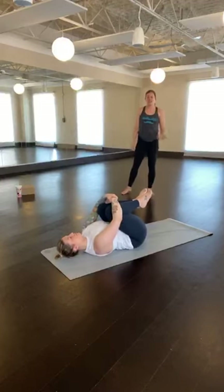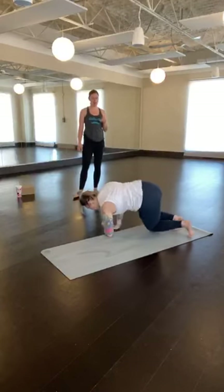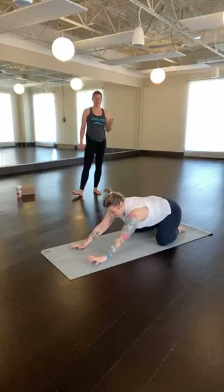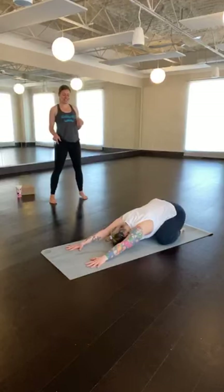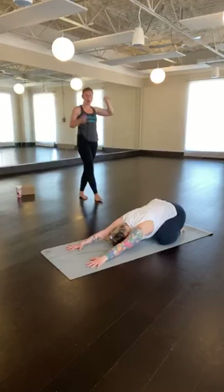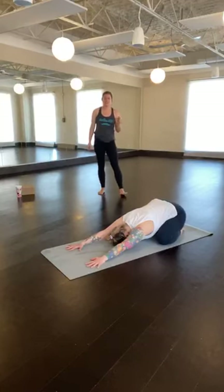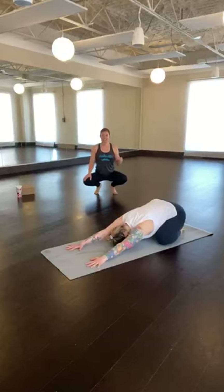When you feel ready, make your way over onto your front side into wide-legged child's pose. Knees come about mat-width apart, toes touch behind you, and your hips come to sit back towards your heels. Arms reach out in front of you as your forehead comes down towards the mat. If it doesn't quite touch the mat, a block or stacked fist can be a really nice option. Begin to bring the attention back to the breath here in this shape. On each inhale, feel the skin of the back expand and stretch. And each exhale, maybe the hips come a little closer towards the heels.